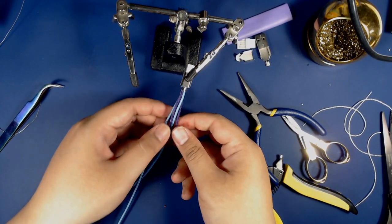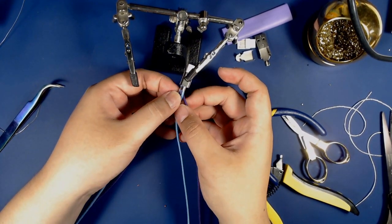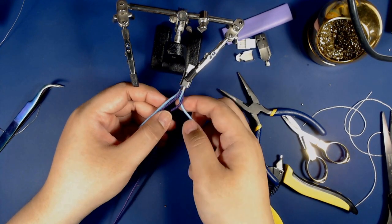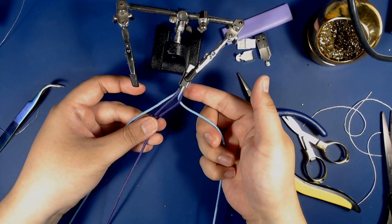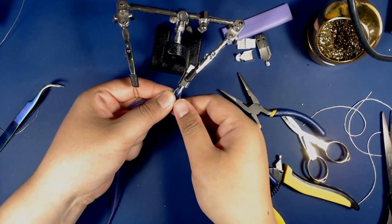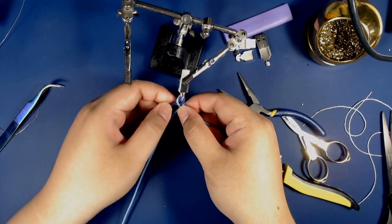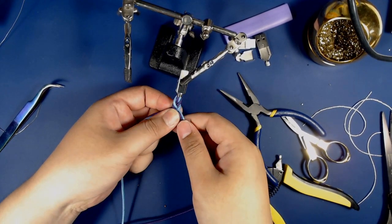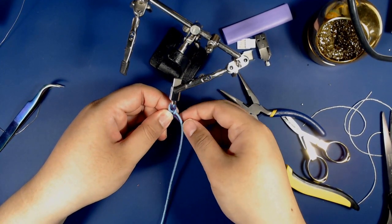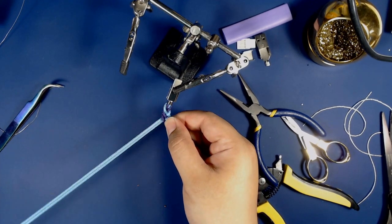Here's where the braiding happens. I'm gonna put this on my helping hands and spread these apart. From left to right, think of the wires as one, two, three, and four. I'm gonna wrap the fourth wire over the third and push it up a little, then take the first wire and wrap it over the wire I just wrapped. I pull out the length to smooth it out and make sure it's even. So again: four over three, then one over the one I just wrapped, and I even it out. I keep pressure on the part I just braided so it doesn't get loose.